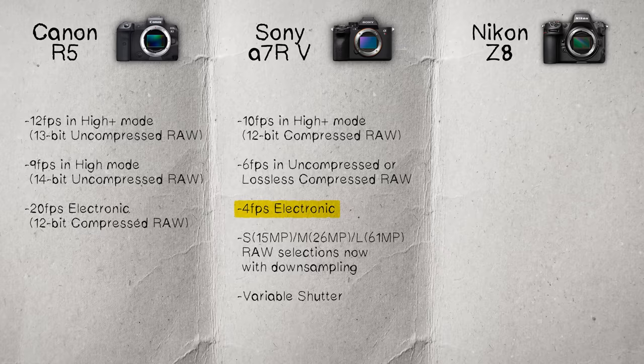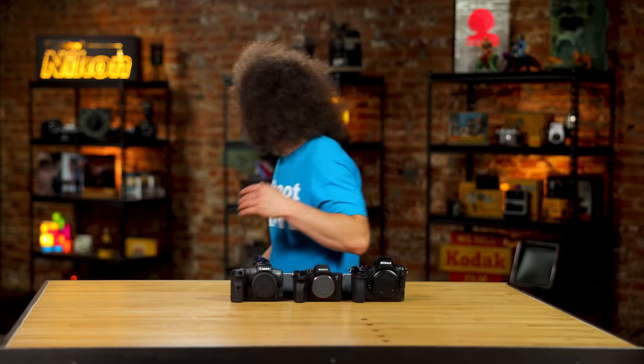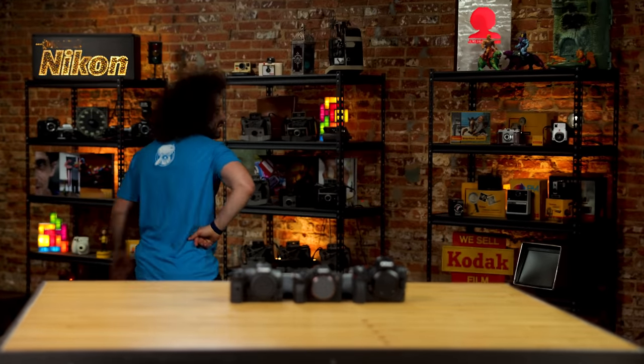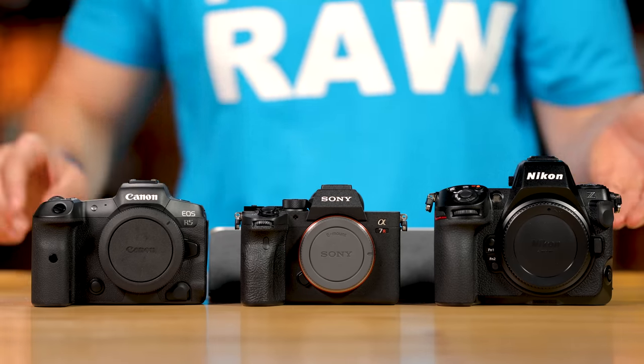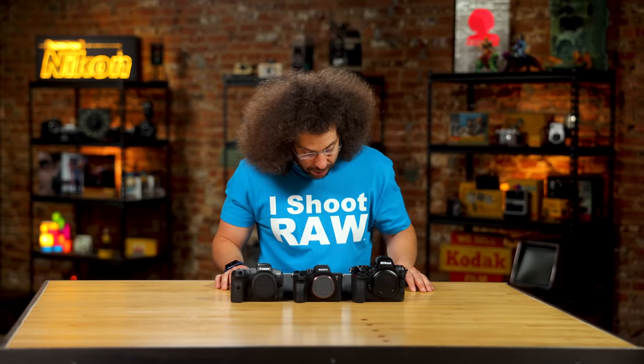Four frames per second with the electronic shutter on the Sony — the Z8 does that in its sleep. That is terrible. Four frames a second with the electronic shutter is horrible.